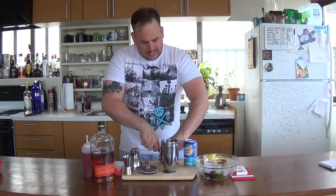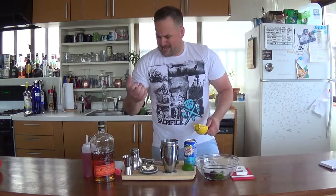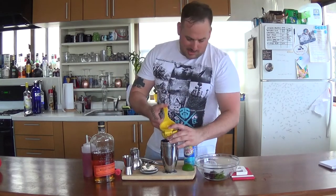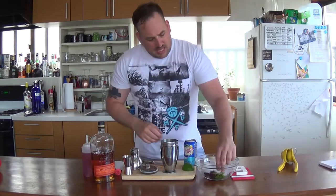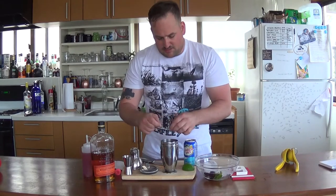We're going to start with our fruit and our mint. Take a lime — I'm going to use half a lime, cut it and get those juices going. I'm going to add about six mint leaves. You can use more if you like that extra minty flavor.